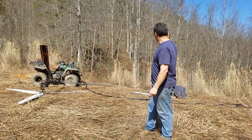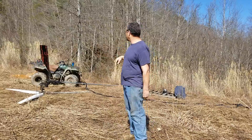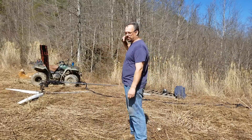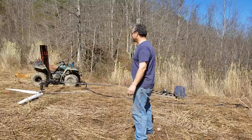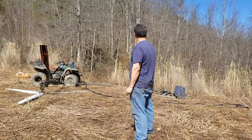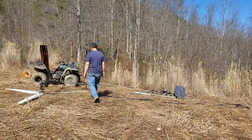Got the hole dug and the pipe in the ground, new blade is put on, everything is kind of put together and ready to be stuck up there. So let's just give it a try, see what it does. Got a little wind, but it ain't too bad — I don't think it's going to try to catch it this time, but should be good.